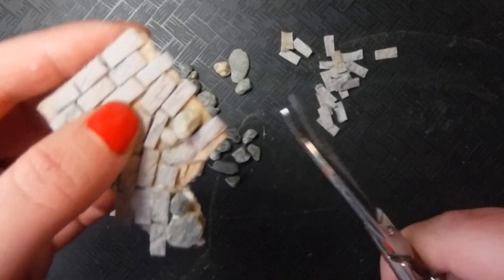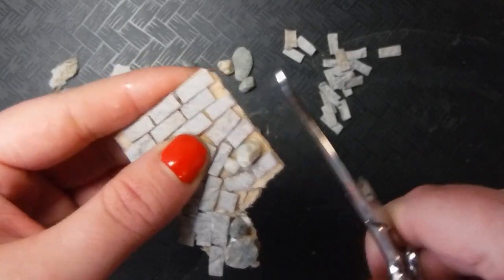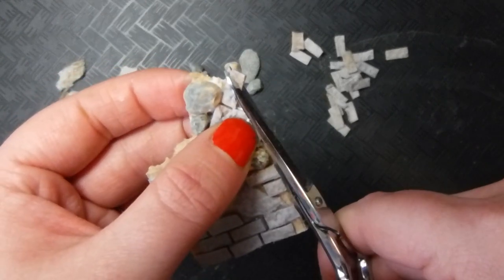I'm trimming up my edge bricks after the fact on this one. On some pieces, you'll have to do it before you lay them, but I can actually pick this one up, so I'm doing it after because I'm lazy.